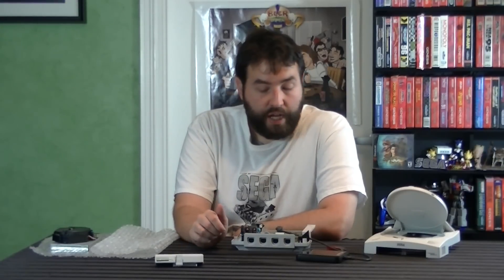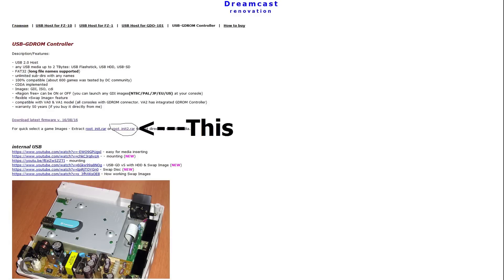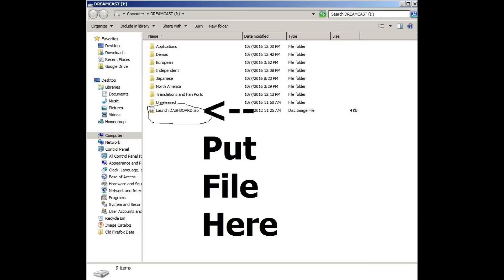Now let's talk about when you first get this thing, what you're going to have to do. Using it is very simple — you take your flash drive or your hard drive, whatever you want to use, and you connect that to your computer and go to a website. I'll put a link in the description — it's by the guy who makes this thing. He also provides all the software you'll need. You basically download a root file — it's just a little zip file. Once you get it, it's very small. It has a ton of folders in it, which can look very off-putting. And it also has just one ISO file. You actually only need that ISO file — you don't actually need the folders. Those are just there for your convenience.